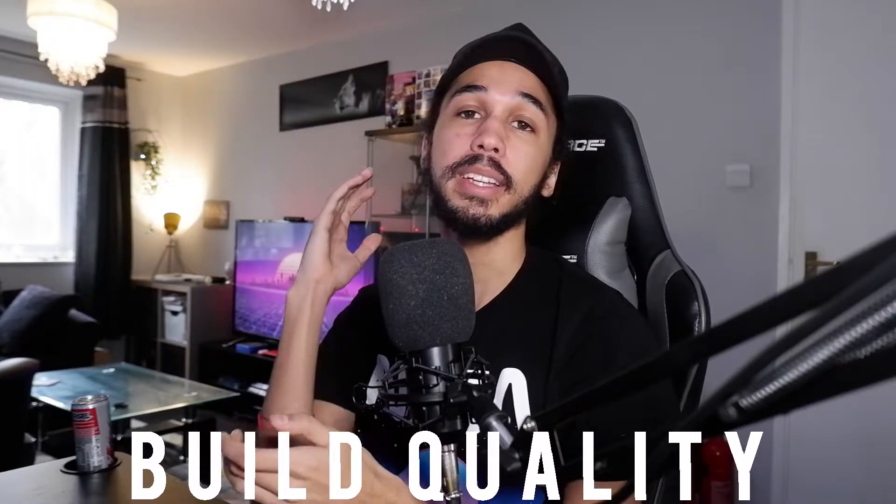Let's talk about build quality. For a mic that's priced at only £45 — or £39 if you're an Amazon Prime member, and there'll be a link in the description — the build quality is actually really really good. I honestly have not had any issues with it. It's super sturdy. The little shock mount keeps the mic in place, it comes with a dust cover, and it also comes with a pop filter, which I don't currently have out. But the pop filter is actually really good quality — it just attaches onto the mic like a normal one does.